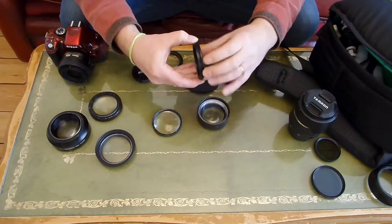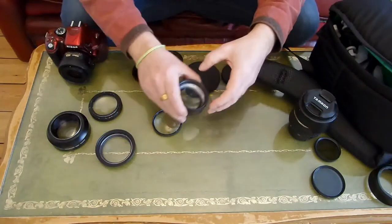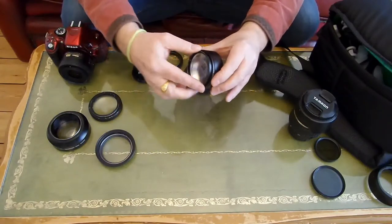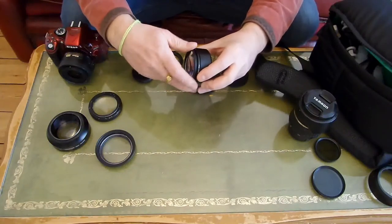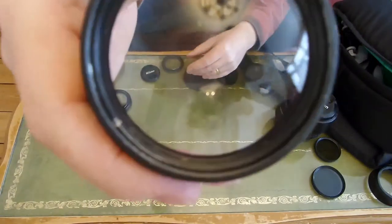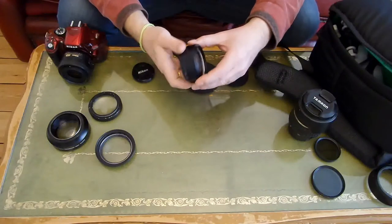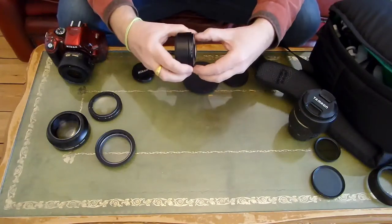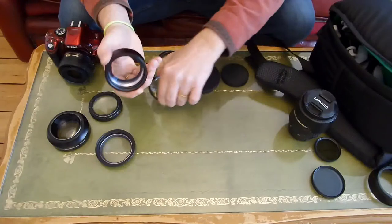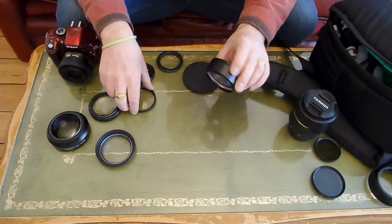I combined them together so I can connect that in place, and I put my macro lens on the other end. When I look through there, I have a very nice fisheye effect. I already had the macro lens, and my other bits cost me about £5, so I made my fisheye lens for about a fiver. So this is an alternative way of doing things.